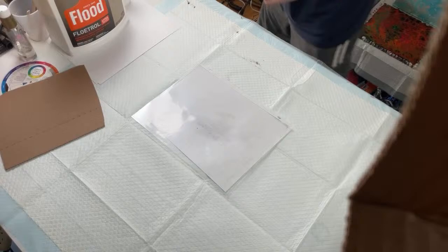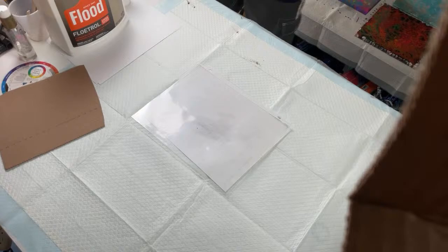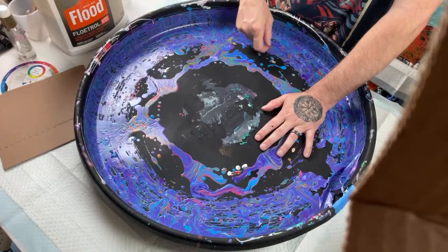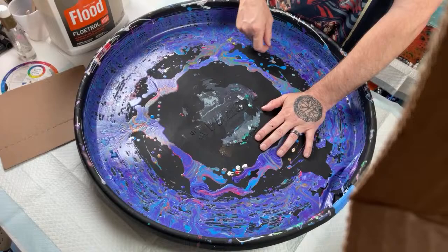Count asks where to buy the large tray container used with spinning pictures to collect excess paint. We talked about this earlier — it's a water heater tray from Lowe's or Home Depot, and they have them on Amazon too. It's designed to sit under a water heater and collect water.